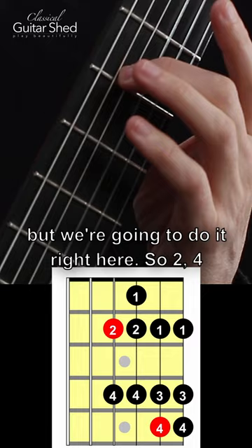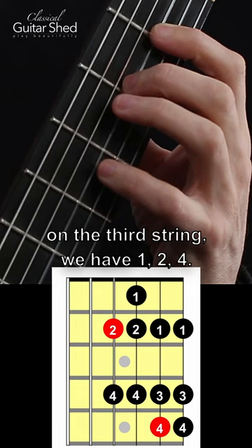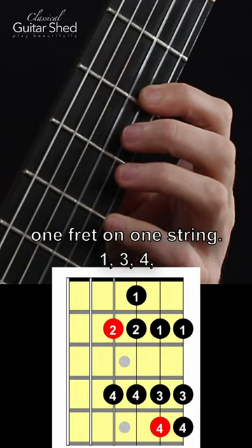So two, four. On the third string, we have one, two, four. Now we're going to go up one fret on one string: one, three, four, and then one, three, four again.